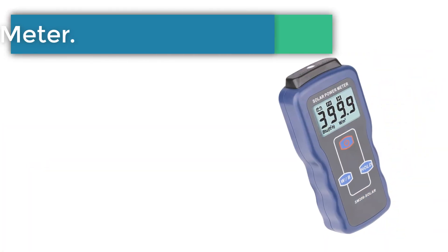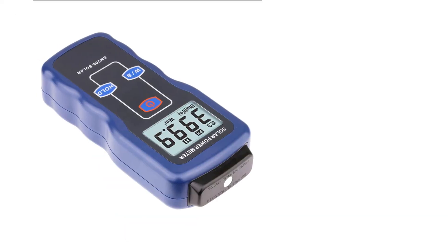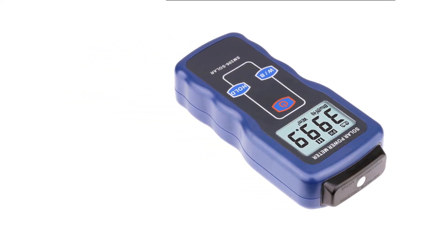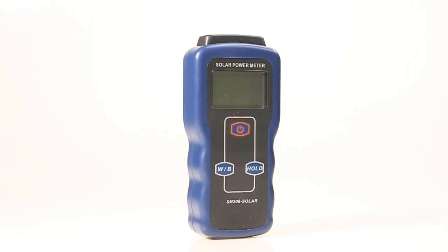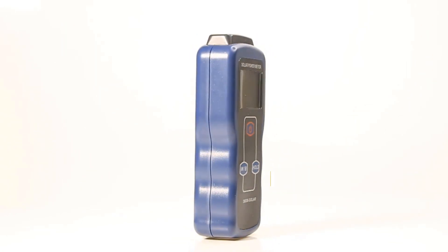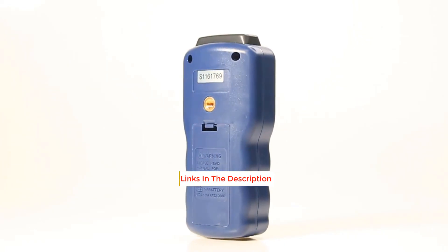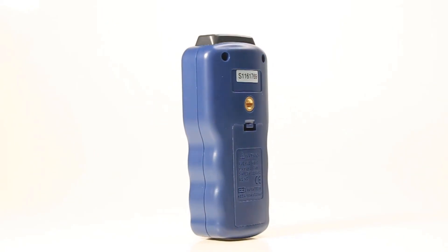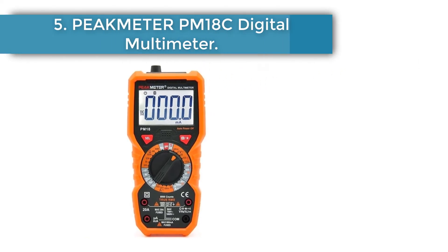Number four: RZ solar power meter. This precision instrument measures the intensity of sunlight in two selectable units: W/m² and BTU. It supports maximum value hold and data hold functions, and can measure directly without adjustment for extended periods. It is widely used for solar radiation measurement, solar energy research, meteorology, agriculture, and physical and optical experiments. It can also measure light transmission intensity of glass, for example in car window performance testing.